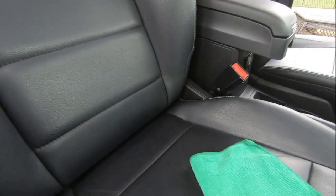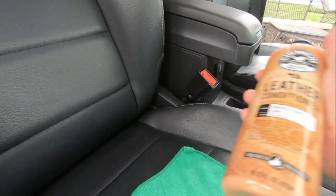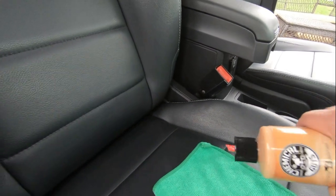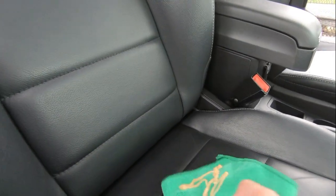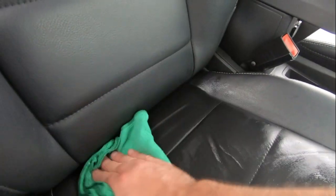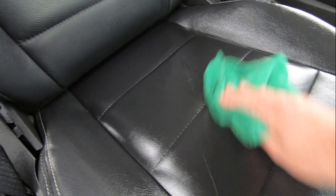I usually get the microfiber towels from Harbor Freight — I use them for interior. Shake it up real good and pour some on the towel. It does smell just like nice leather, it really does. Spread it on there — if you get a lot on there, that's fine, you're gonna be spreading it anyway. You want it to soak in, especially if the leather is dry. Get it in there to help protect against cracks.